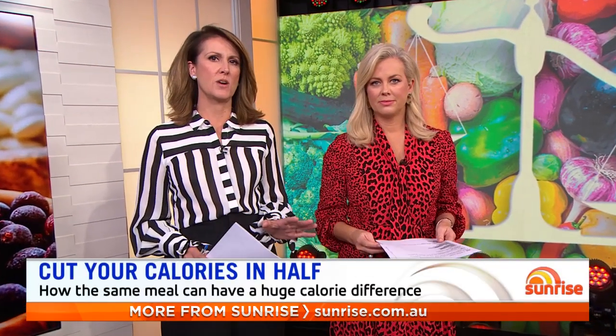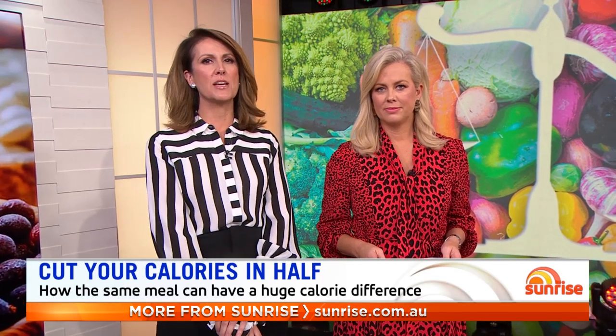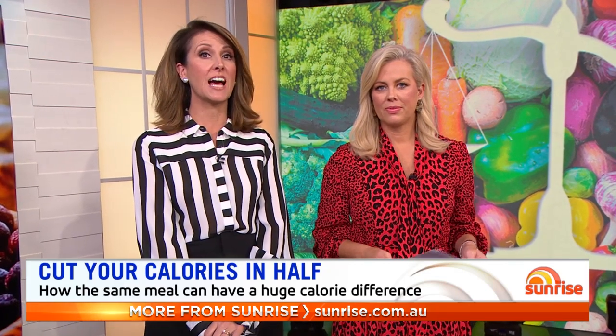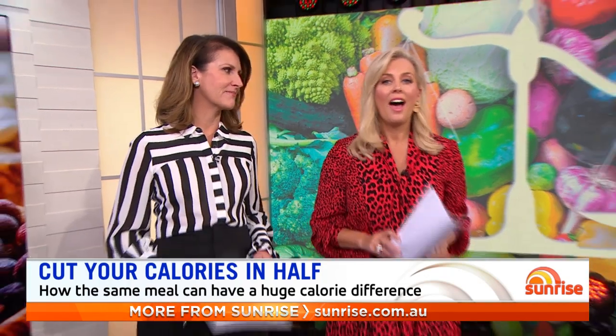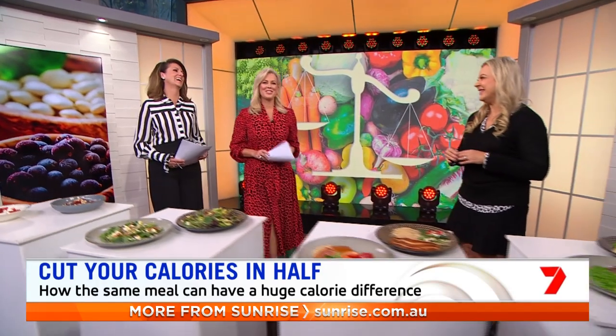When you're dieting, you like to think you're watching everything you eat. But what looks like the same meal can hide a huge difference in calories. All it takes is a few small changes and you can cut your calories in half without even noticing. Sunrise Nutritionist Susie Burrell is here to tell us.